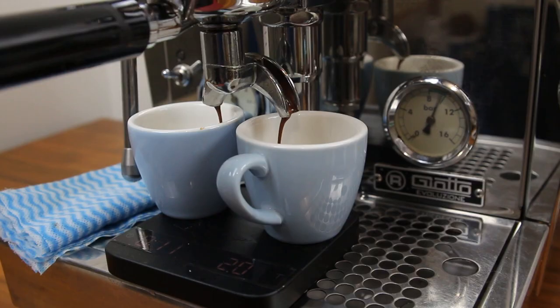In this example, I have a 20 gram basket and I'm aiming for 40 grams of espresso. I want this shot to run in a time of about 26 to 32 seconds to achieve a balanced extraction. If it's not running in this time, we're going to adjust the grind to get the shot running nicely.